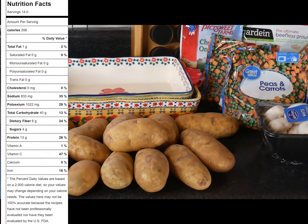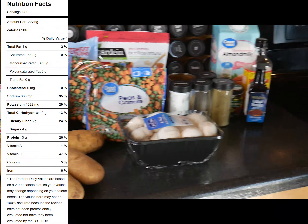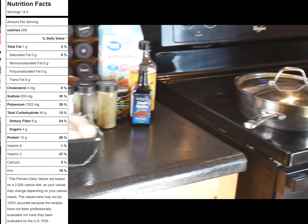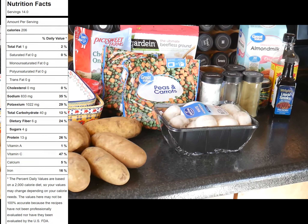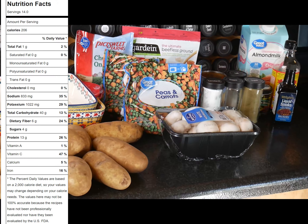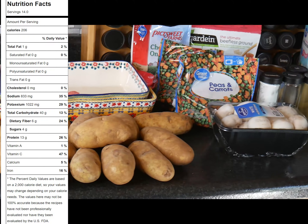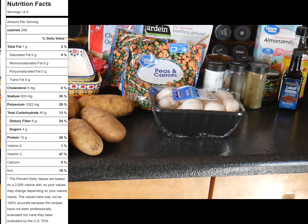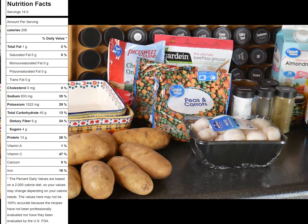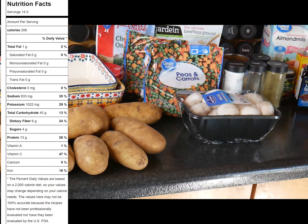In addition to what I'm bringing to my parents' house, this makes quite a bit of food — it'll fill up this pan to the brim. It doesn't have any added oil, it's pretty low calorie, and it's one of my favorite dishes. Once you've made this a few times it's not very tedious at all. The hardest part is just peeling all these potatoes.